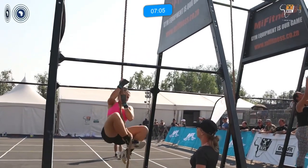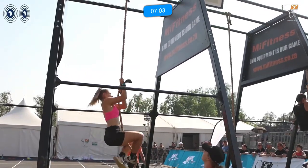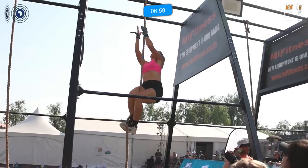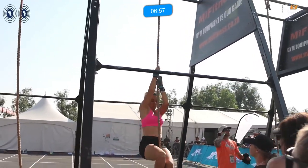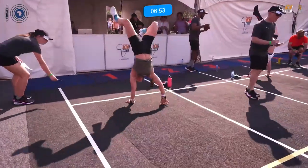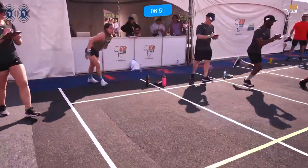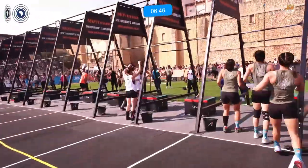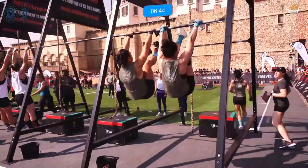Let's see what technique she uses — feet nice and high. What you can do there: the back foot needs to wrap around and step onto that rope to secure it. If you don't secure that rope, it makes the rope climb that much harder.